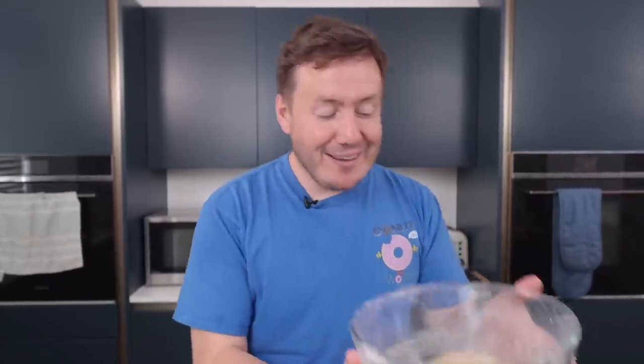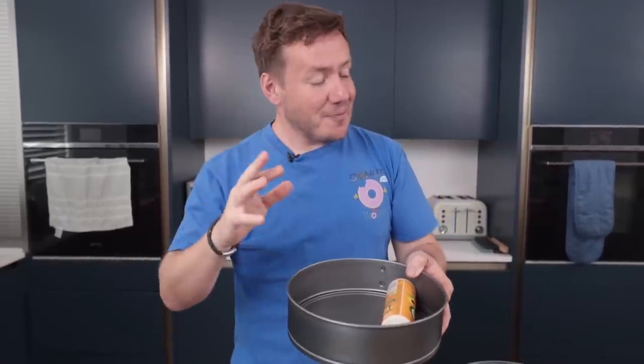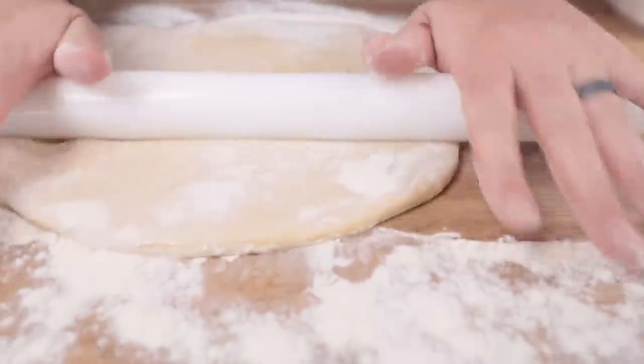Let's get the dough ready. This is a springform tin — it all comes together in here. The dough has relaxed quite a bit and gone more floppy. We've got to roll it out massively — not only for the base of this pan and up the sides, but also over the top. So let's hope it holds together. I'm going to generously flour down with more plain flour. Oh wow, that is smooth!